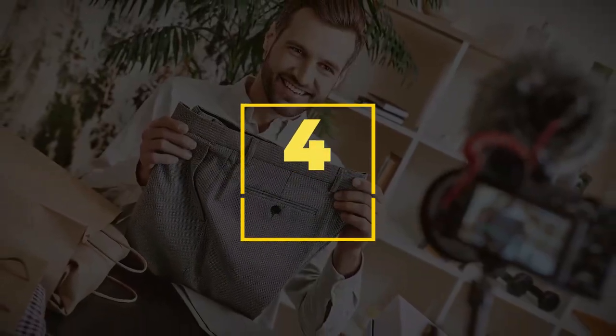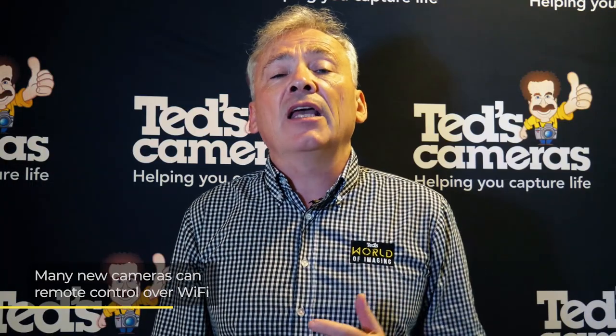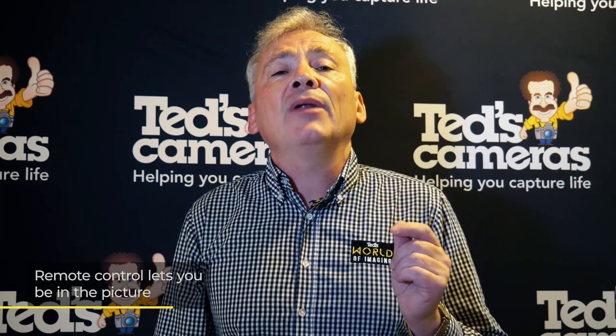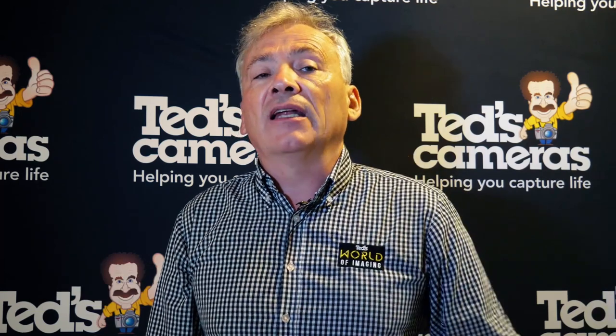Fourth on our list is a simple and very effective tool: the remote control. Many newer cameras have Wi-Fi connectivity, which generally means you will be able to use your smartphone as a remote, so you won't need this accessory. But everyone should take note: if you're shooting time-lapse or long exposures, a remote control is absolutely essential. The ability to fire your camera from a distance means you won't bump it at all, which is really important during long exposures. Another reason we love remote controls for home photography is it lets you get amongst your family and friends and be involved in the photographs rather than just existing behind the lens.